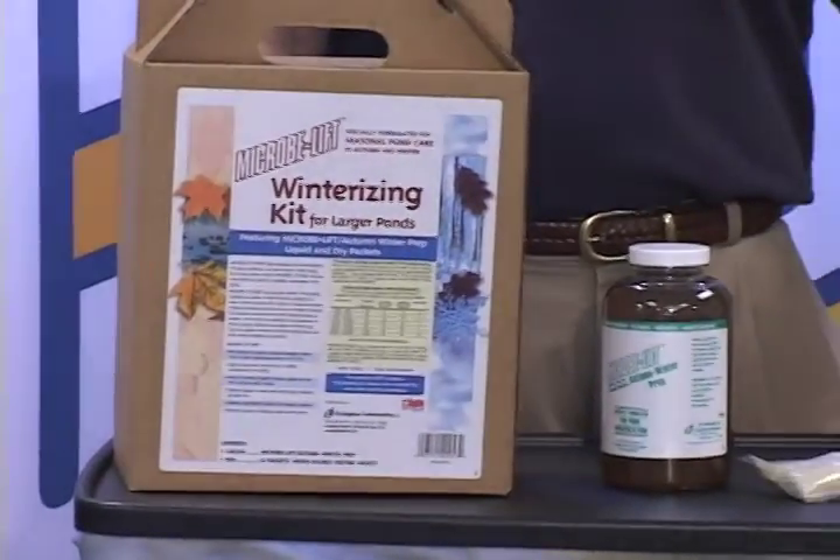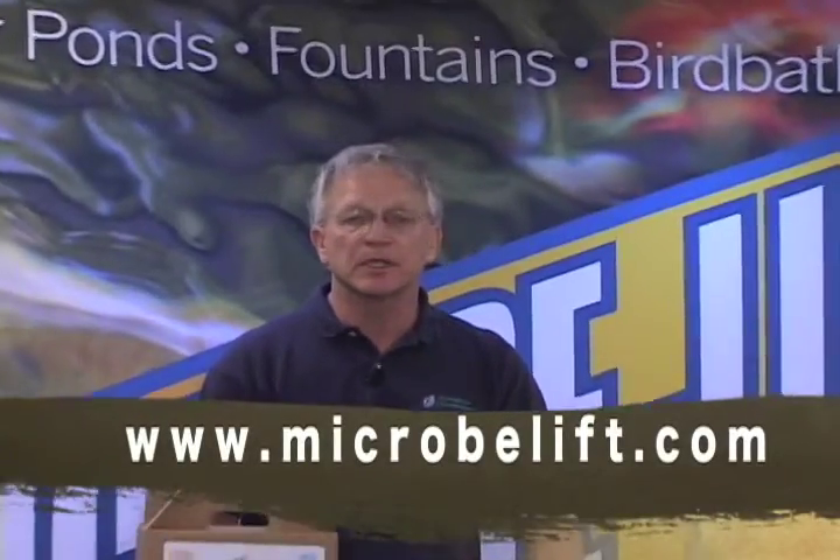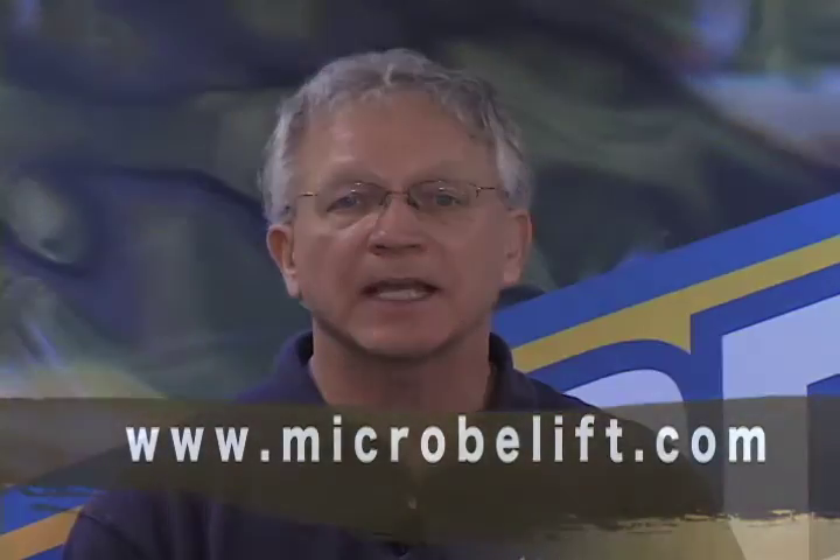Our Microlift Autumn Winter Prep is made in the USA. For more information, please visit us at microlift.com. Thank you.